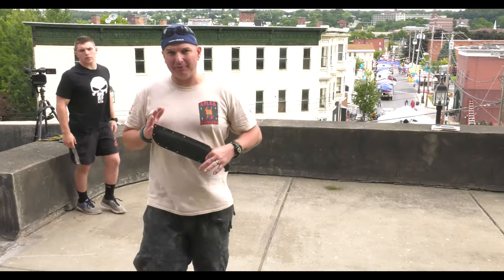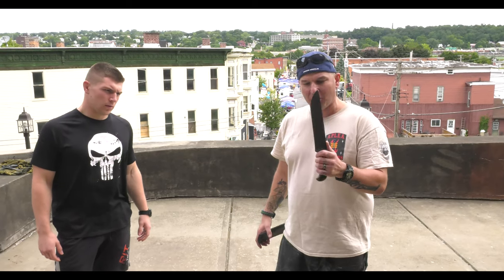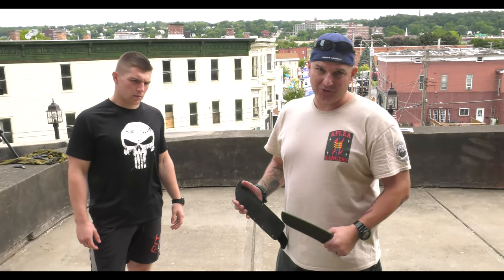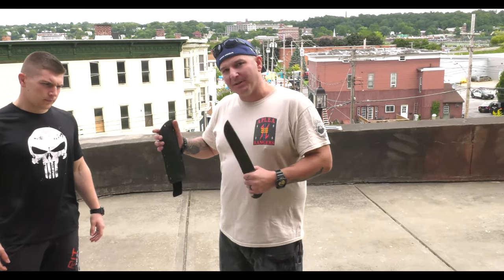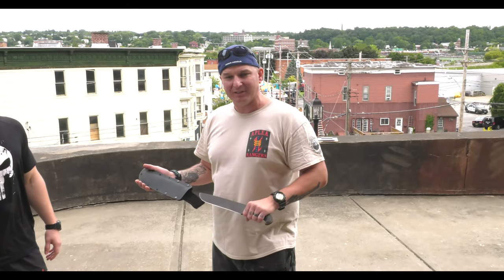Let's talk about the long blade, the camp knife. Keep in mind when you're dealing with the camp knife, this is a larger blade — this is a short sword. This has been used since King David times. This has a lot of value to it. You can't use as much blocking. Everything you do with this is deadly lethal force.